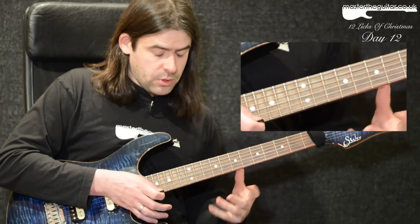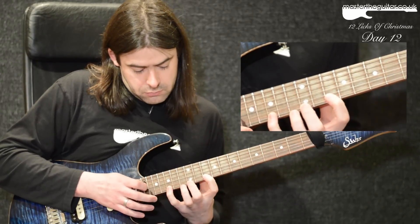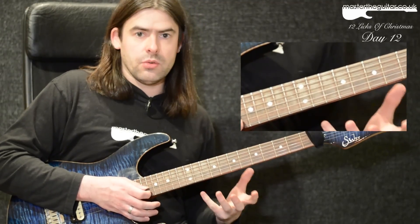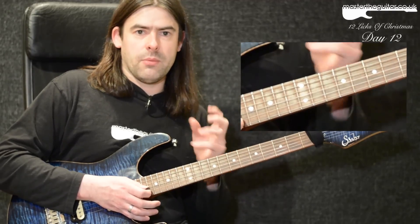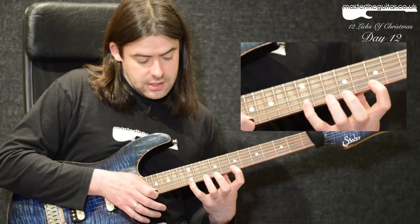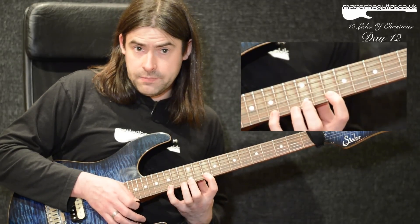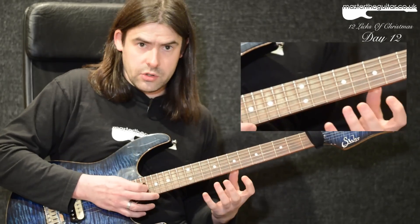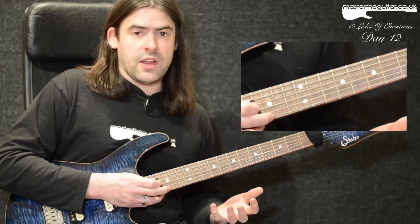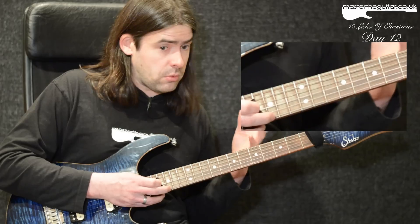The next sequence is a phrase you can think of as seven notes to the beat. I'm tapping the 15th fret on the E string, pulling off to 12, to 10, to 7, then sliding up to 10, hammering on to 12, then hammering on to 15 — playing an E pentatonic minor along the top string. If you're playing a group of seven, you can think of the words 'crazy hippopotamus' or 'funky hippopotamus' to feel the rhythm.